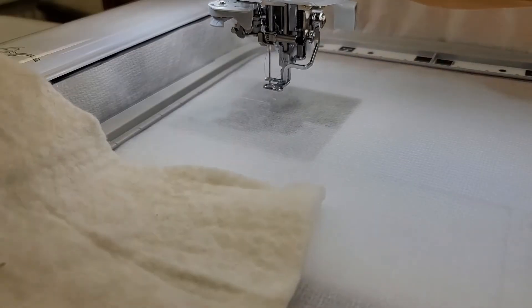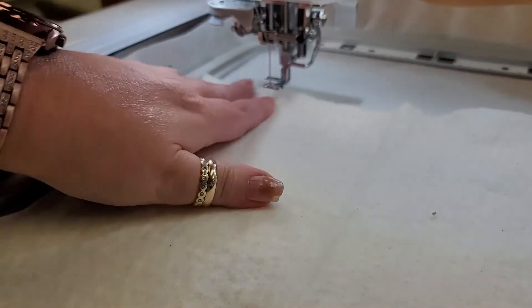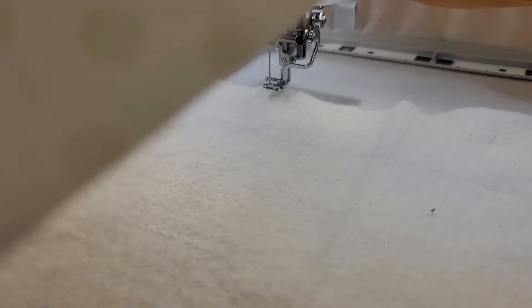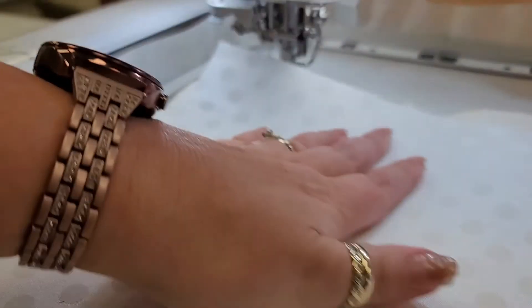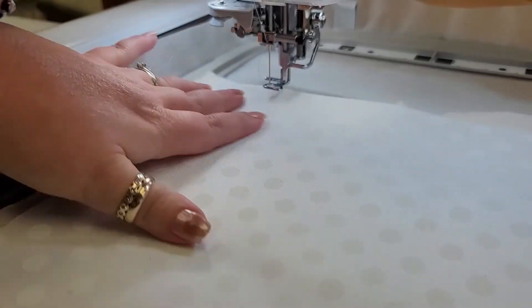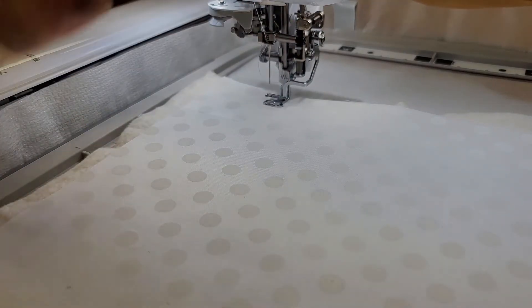We are going to go ahead and place both the batting and our background fabric on top of that placement line. You're going to place first the batting, and then the second piece will be that background piece. We're going to do both and then go ahead and tack those in place.